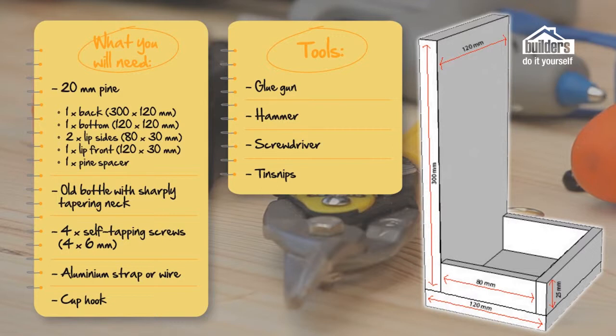The thickness of the pine you're going to be using, which is SA Pine, is 20 millimetres — a standard piece of material you'll pick up from your local builders. For the back, we need a piece that's 300 by 120 mils, so that is a rectangle. For the bottom, we need one that is 120 by 120 — a little square. For the little sides, we need pieces that are 80 millimetres by 30 millimetres — two of those. And one piece that's 120 millimetres by 30 millimetres. That's the cutting list you can give to your local builders.